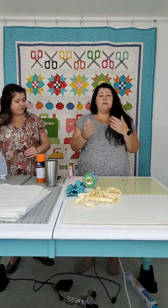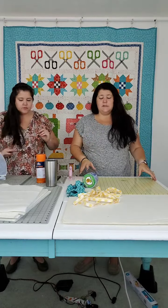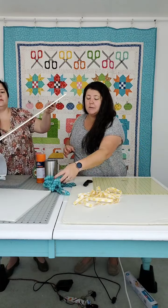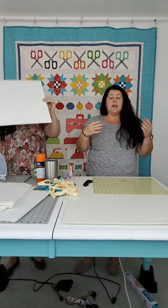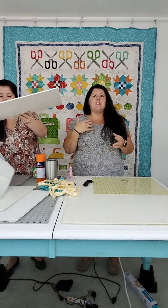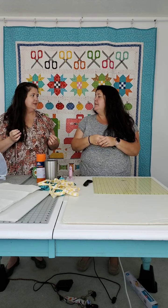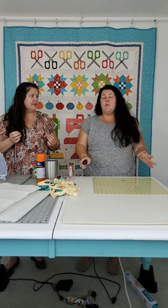So, to make a design board, materials required: foam core. If you don't know what foam core is, your kids have used it for a science project at some point. It's poster board with foam in the middle — two layers with the foam in the middle. You'll like this, especially if you're going to do a Lori Holt appliqué project, because you can stick the pins into it.